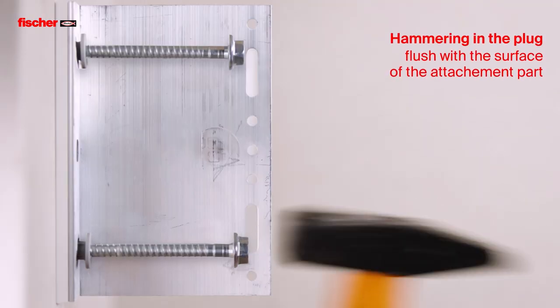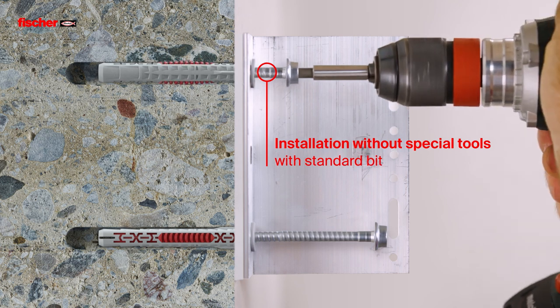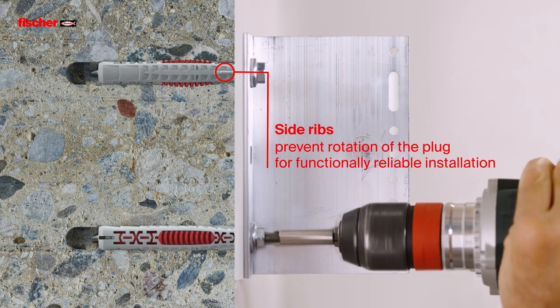The plug is hammered in flush with the surface. The screw can be turned in with a normal cordless screwdriver without special tools. Side ribs prevent rotation of the plug for functionally reliable installation.